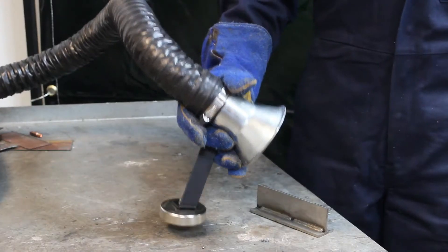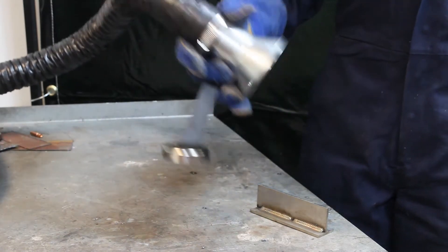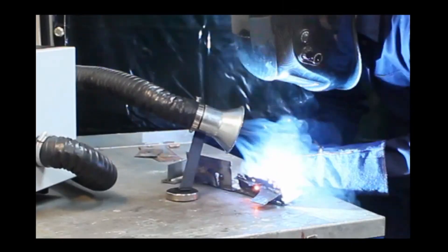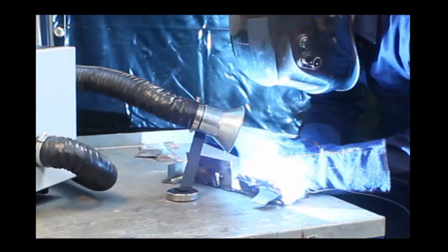The MW8100 is equipped with a 3m extraction hose and heavy-duty magnetic suction nozzle for easy positioning near to the welding operation, effectively removing fumes at source.